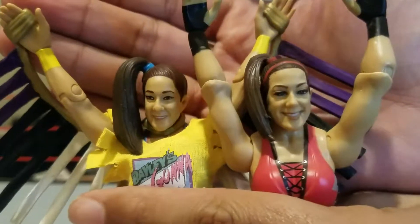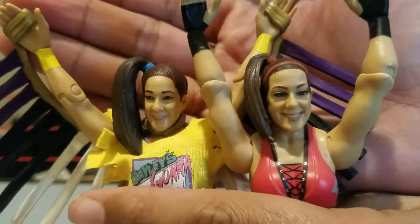I don't know, what do you guys think? Let us know in the comments. Let's go ahead and see how she looks with the other accessories.